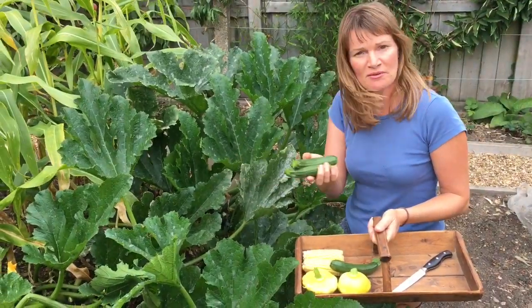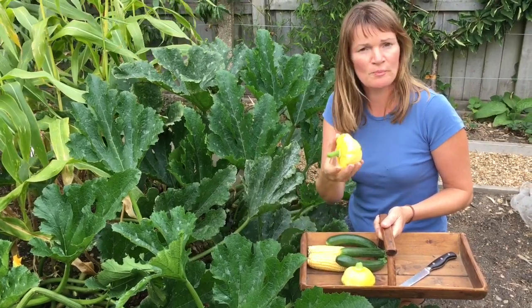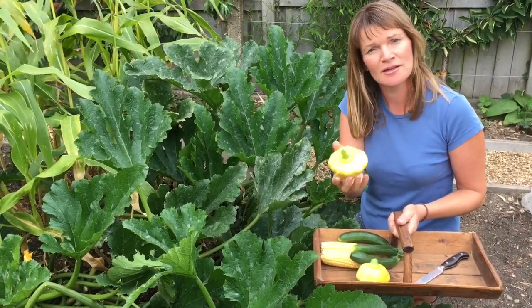These two give me the lovely long courgettes, and the two in front — what we call patty pan — they produce either white, green, or in this variety yellow fruits.